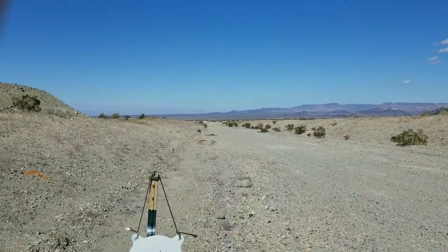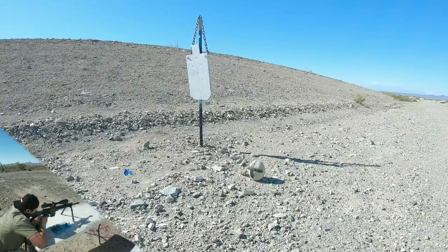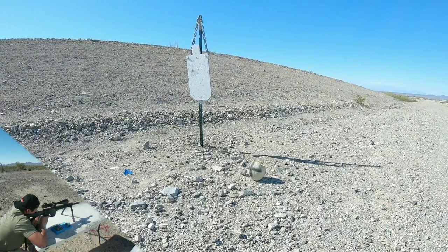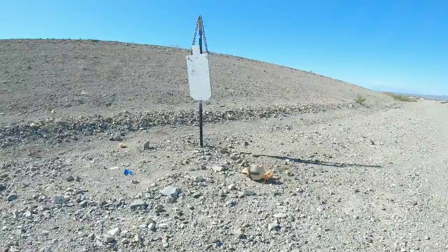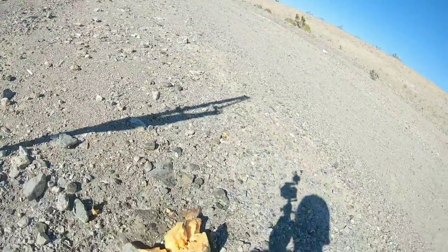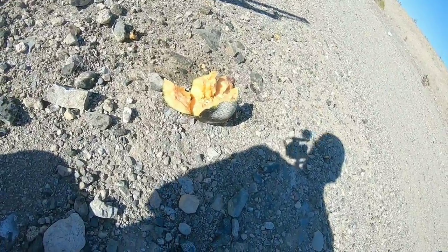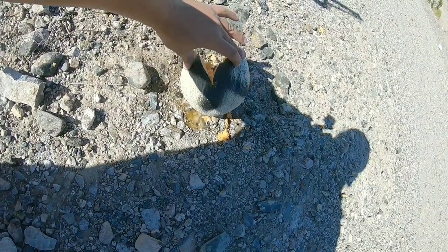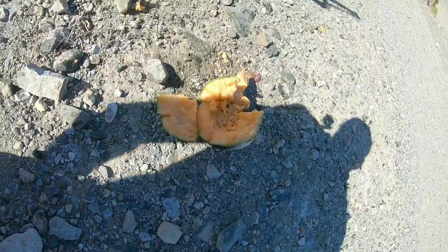Up next is 500 yards, and I've got a cantaloupe and a big tub of water down there to catch a bullet. At 500 yards, I noticed the 58-grain V-Max starting to drop out. It took 3 shots to get on target, with a total elevation of 15 MOA with 3 windage. But I got 2 consecutive hits on a cantaloupe, which is pretty cool. Now that I'm zeroed at 500, let's try to catch a bullet.